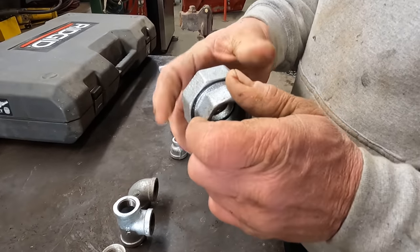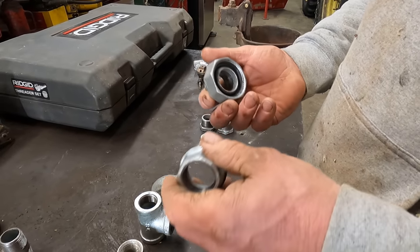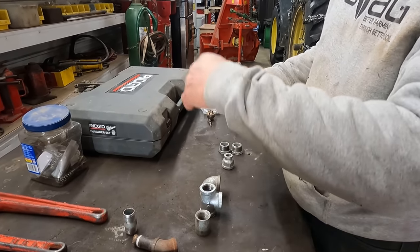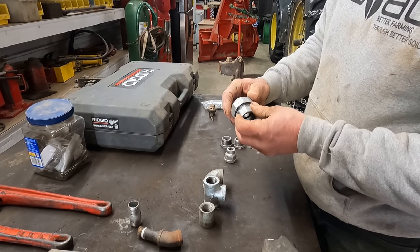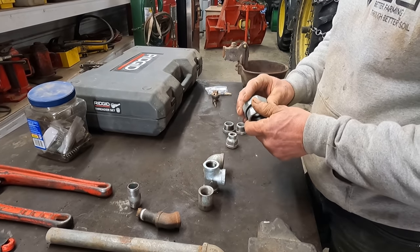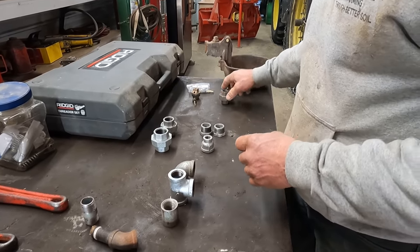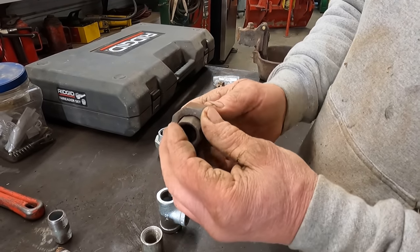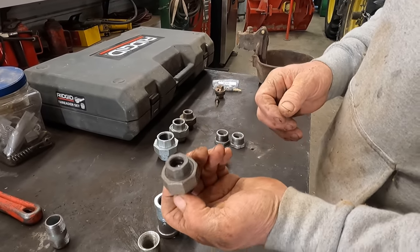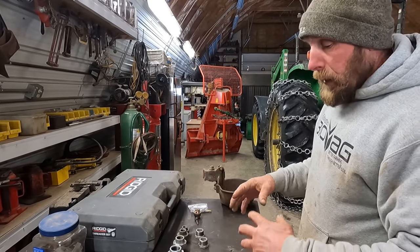This is what they call a union. You want these every so often in the barn — between every other cup we'll put one of these in. That way if the line between one cup and the next breaks, you're able to undo this and just take out one section instead of starting all the way from the end. Otherwise you could end up taking apart half your system to get to it, or you'd have to cut the pipe, bring it to the shop, re-thread it, and put a union in. So I keep several of these around in half-inch, three-quarter, and inch sizes.